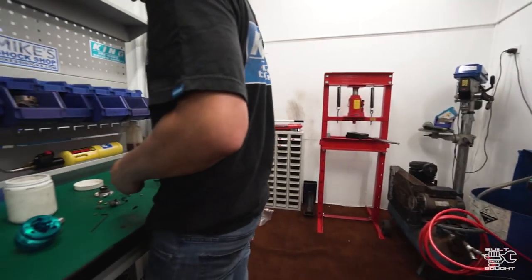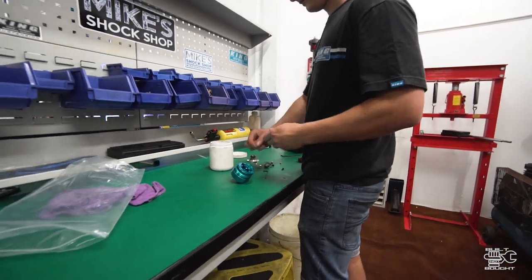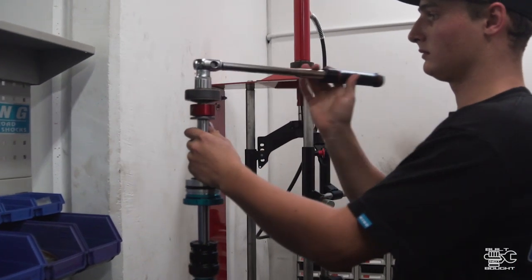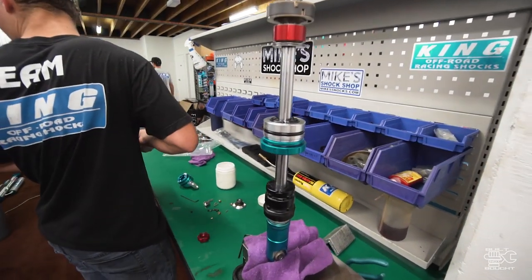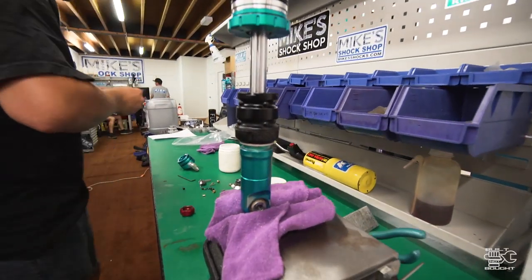When someone sends their shocks in saying it's too soft and bottoming out, we normally assess what's inside it. We work out if it's blowing through, if there's any adjustment left on the compression adjuster, and we try to increase the valving enough to give you the desired result without making it jaw-breaking and teeth-chattering.